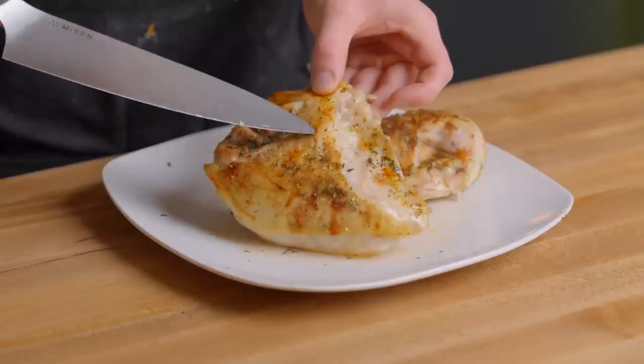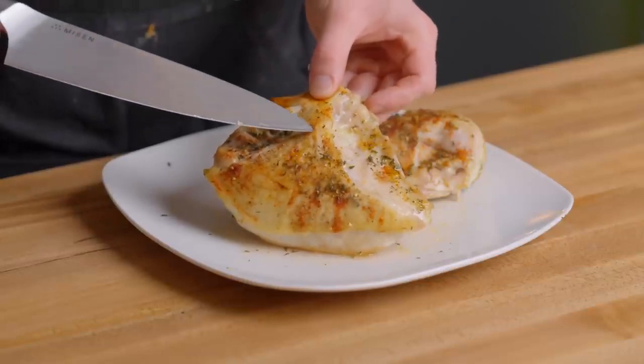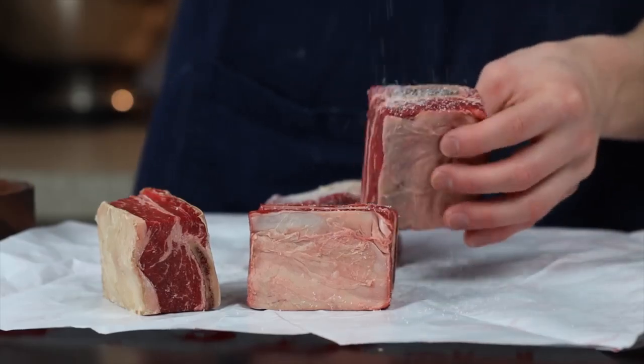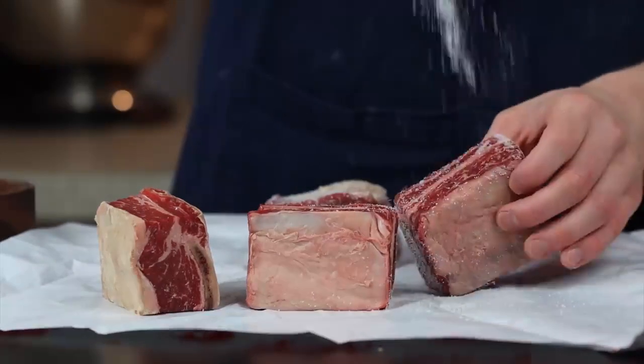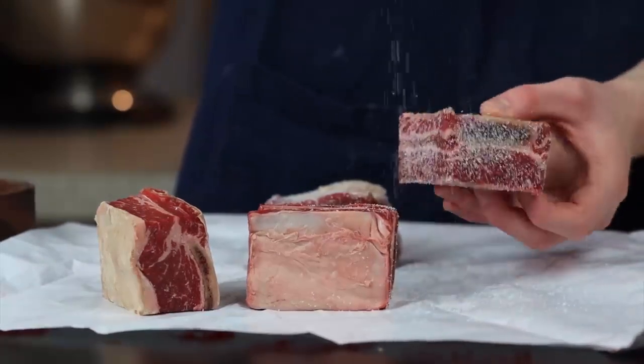But when it comes to skin-on poultry, you may not want to use a traditional brine, because the brine can cause the skin to become soggy, which then prevents it from becoming crispy during cooking. In that case, it's better to use a technique called dry brining, which basically just means salting the meat in advance, then letting it rest for anywhere from about 1 to 48 hours, depending on the size of the cut of meat that you're using.